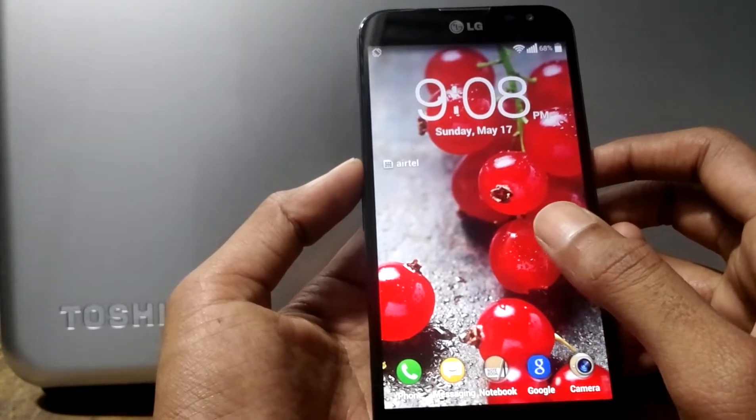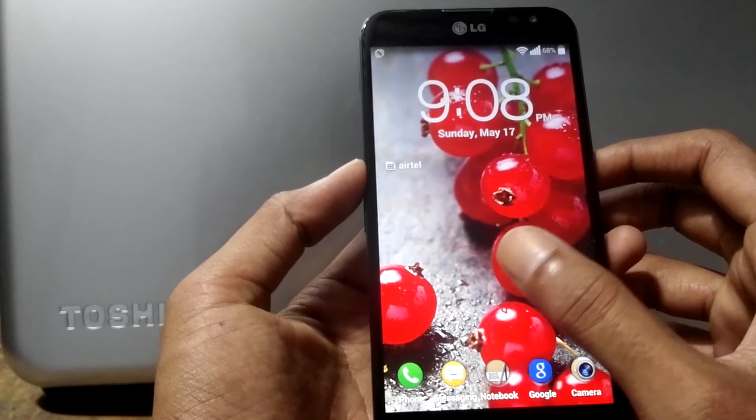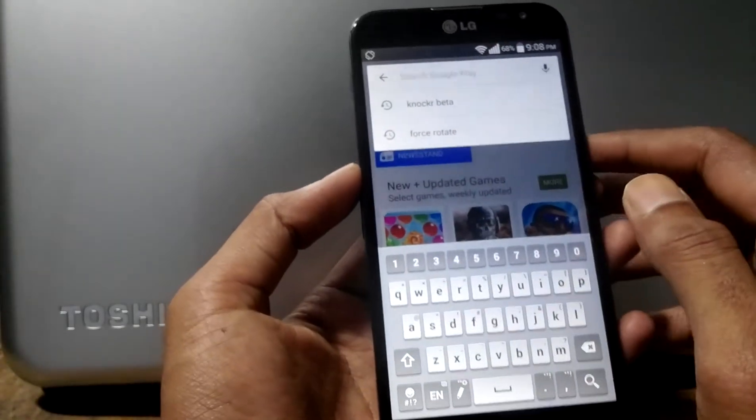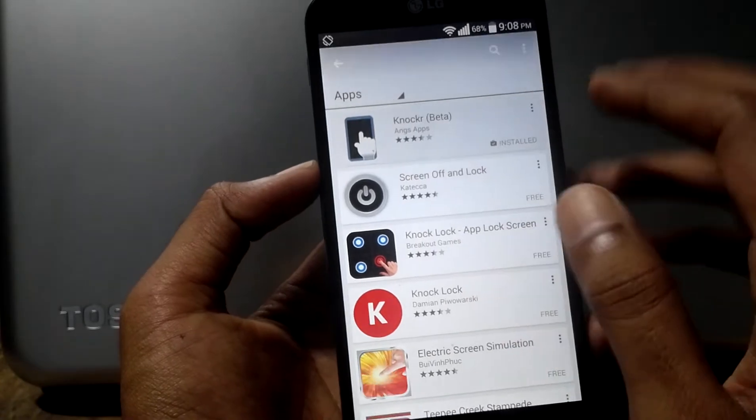I would like to show you this app for the LG Optimus G Pro phone I am using right now. Open the Play Store app and type 'Knocker Beta' — as you can see I have typed it earlier — and install it.